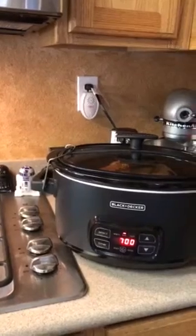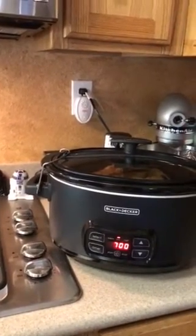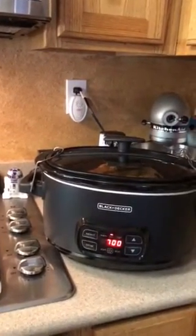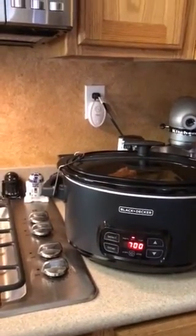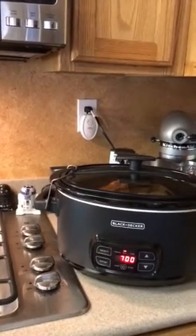The crockpot says that once your time on low is done — in seven hours — it will immediately switch to warm for an additional four hours. So keep that in mind.